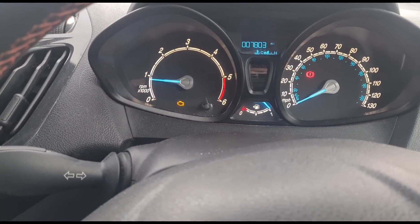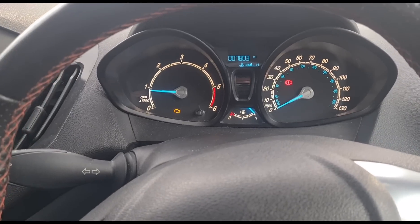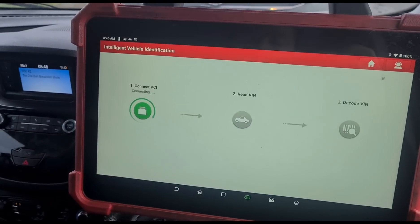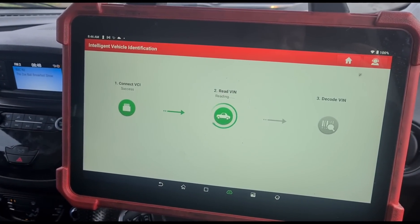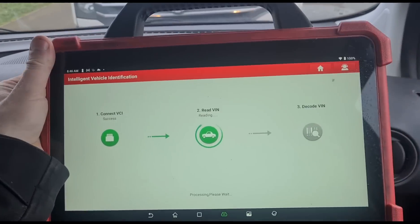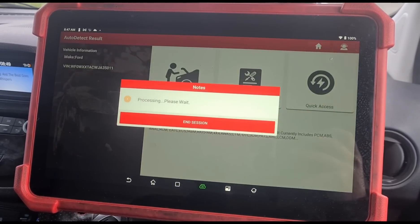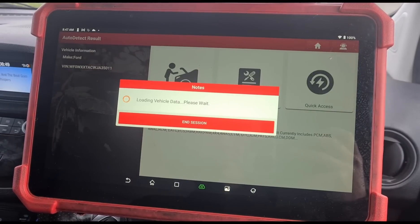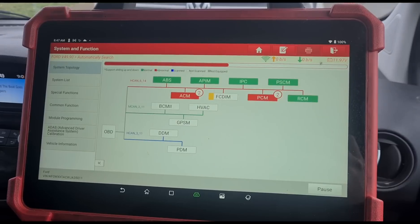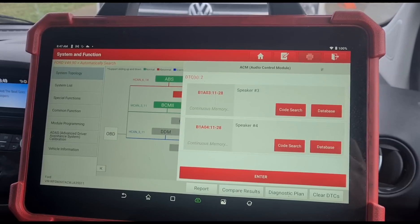It's got an engine management light on, 7,800 miles apparently on the clock. I'm going to use the Launch Eurotab 3 — set up a scan. This is the Eurotab 3 from Launch UK. High speed scan. Right, let's see what we're looking at.